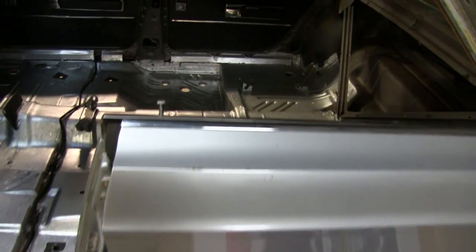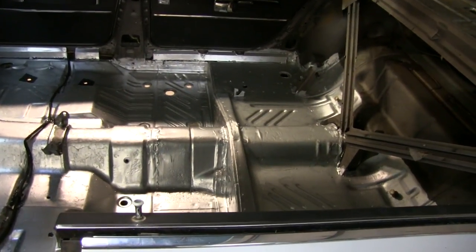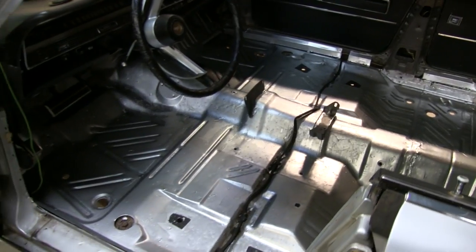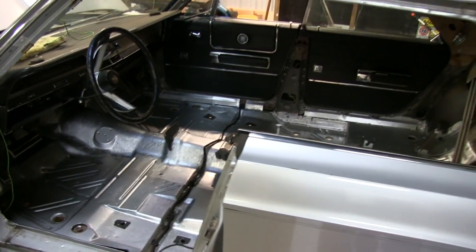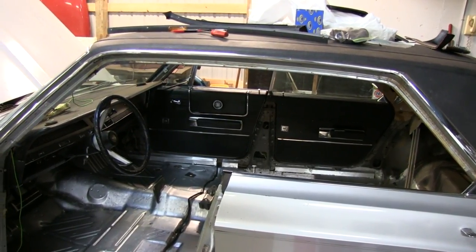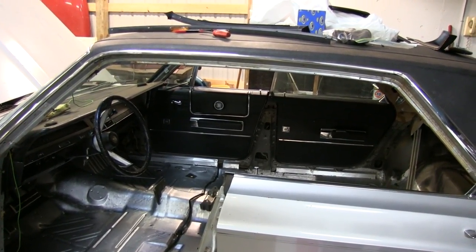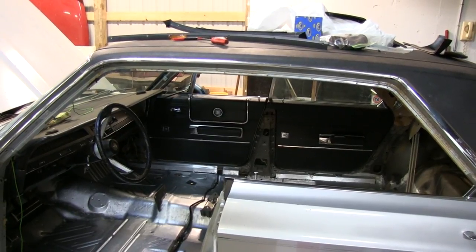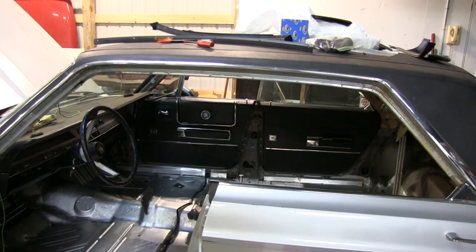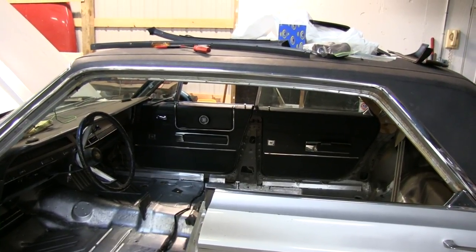So that's where we're at here. I'm going to have to put the Dynamat down, then carpet. I'm going to have to tackle the headliner. We're thinking about doing the vinyl roof first — yeah, you have to. Joe said the way it's installed, you have to do the vinyl roof first. So that's where we're at with the interior.